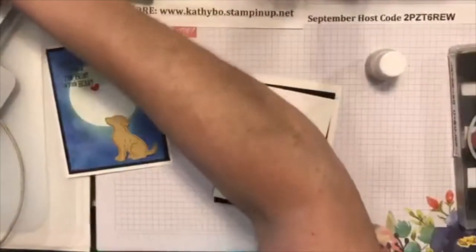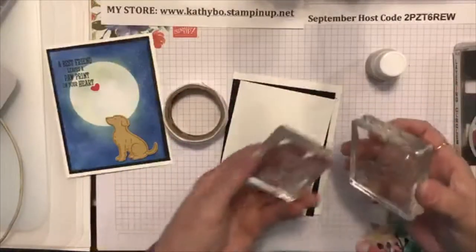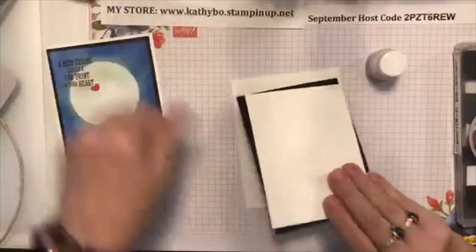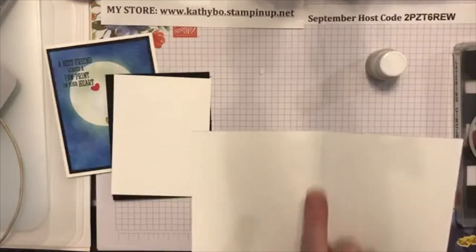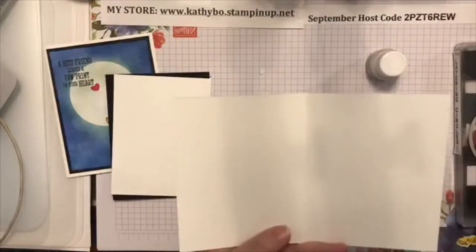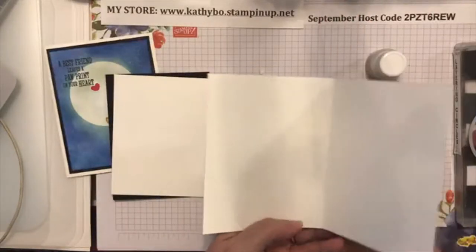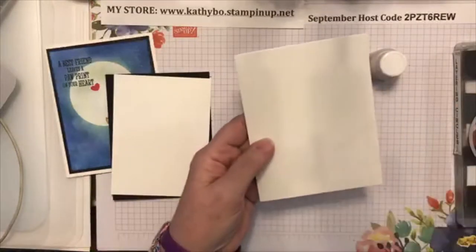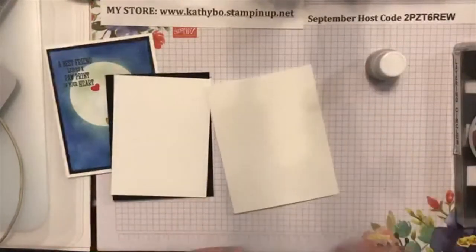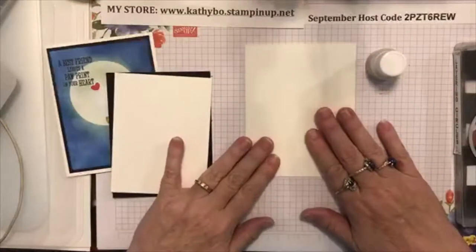I've got my stamps already mounted here, believe it or not. Are y'all impressed? Here's my card base - I just cut it from an 8.5 by 11. I always tell y'all it goes 11 inches that way and 8.5 this way. You cut it in the middle so instead of being 11 it's now 5.5, and this is still 8.5. When you score it down the middle at 4.25, use your bone folder and you've got a 4.25 by 5.5 card.